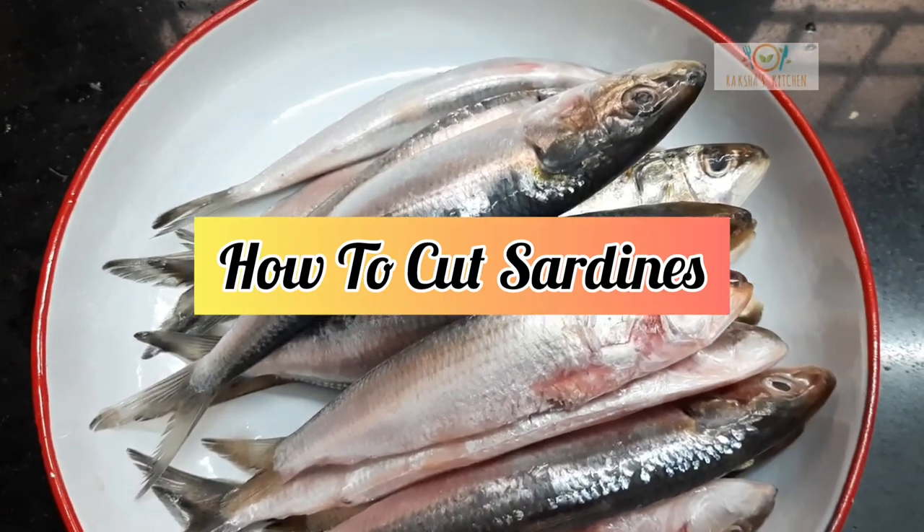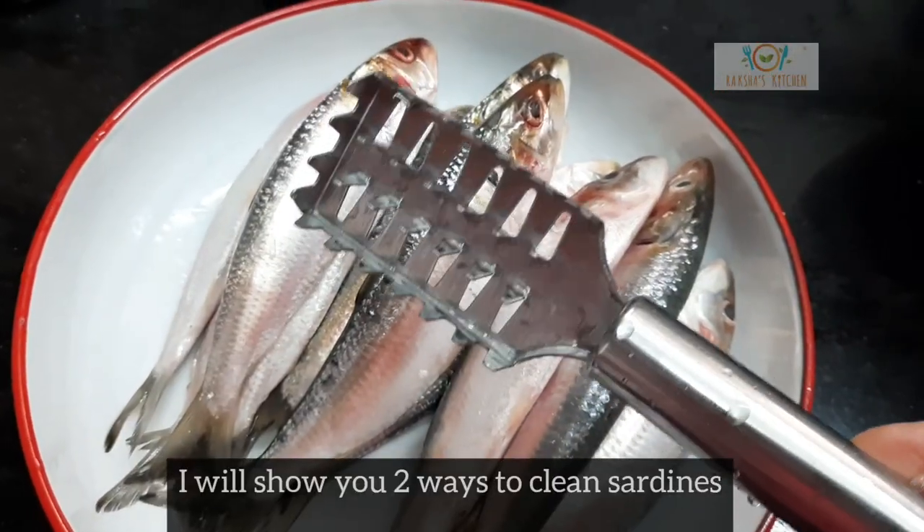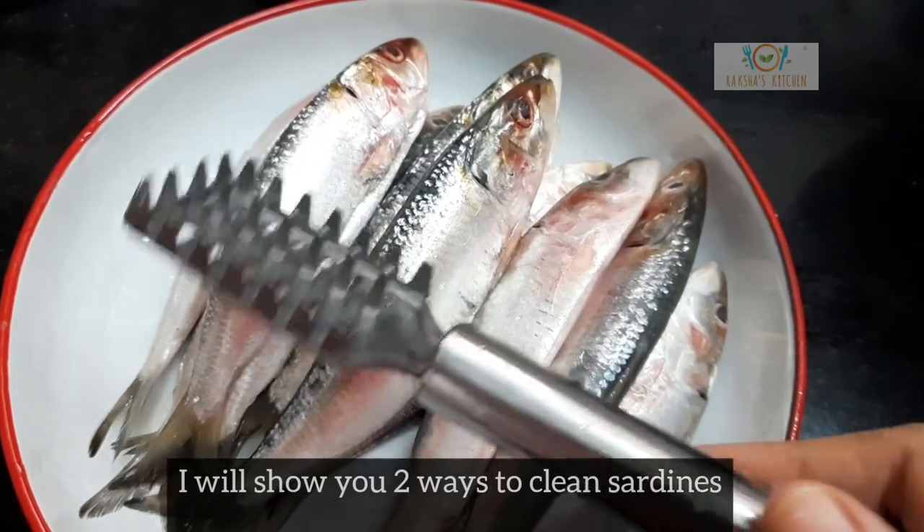Hello friends, let us see how to cut and clean sardines. I will show you two ways to clean sardines.